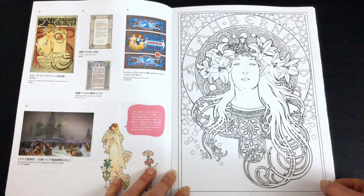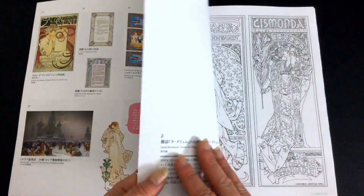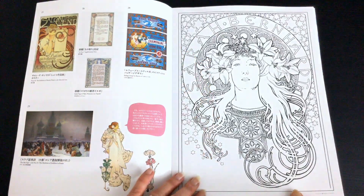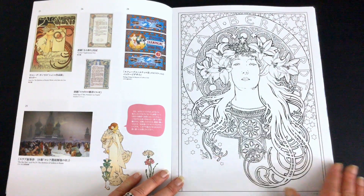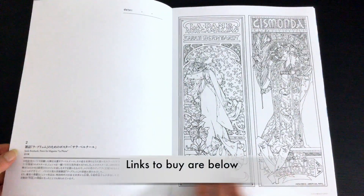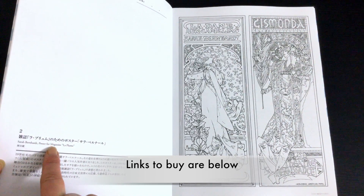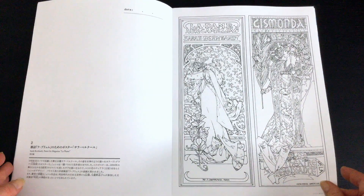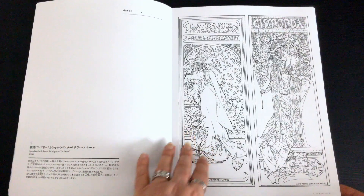Now we move to a different type of paper and we have the line art illustrations. This is printed on a medium white paper — it's very smooth, extremely smooth. This is a different sort of paper from other colouring books. It's a medium quality. It's a pity that it's in Japanese because I would have liked to know more about this paper. On the reverse there is detail about the picture — so this is the Sarah Bernhardt poster for the magazine La Plume, which I believe was a French magazine. Then we've got these two beautiful illustrations, very very detailed.